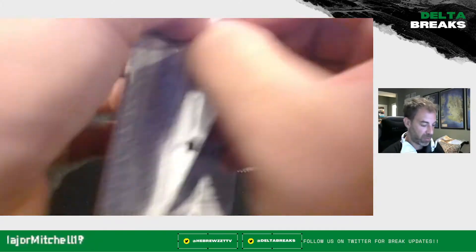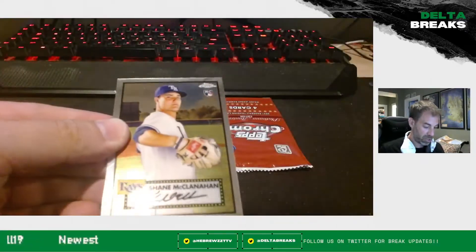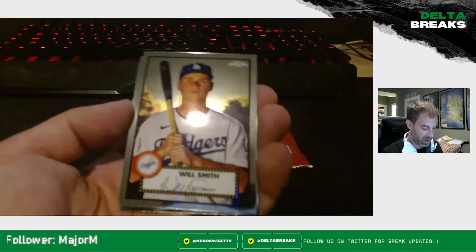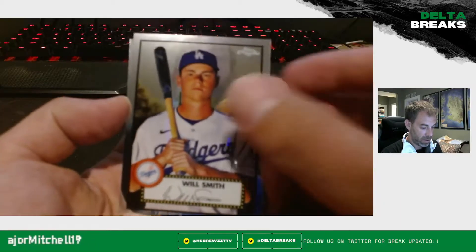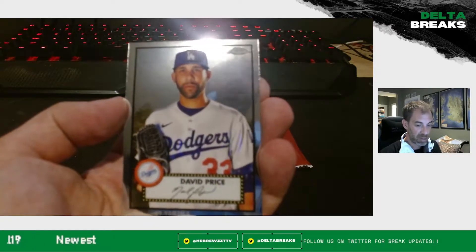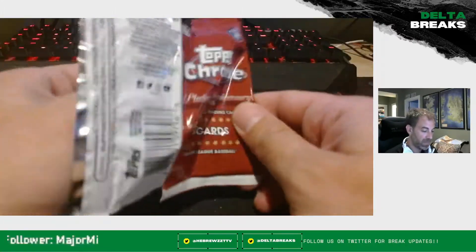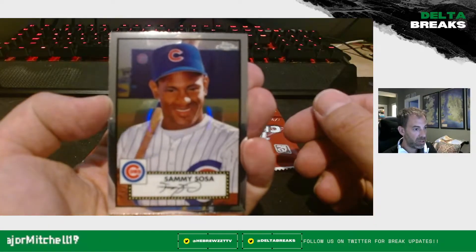Down to five packs remaining in our hobby box for Friday Rips with Hebrew. Looks like we might be starting with a refractor — no, it's just a very shiny Shane McClanahan rookie. Will Smith, Andrew Jones, and David Price. I'd really like to see another number — I'm not going to lie to you guys, I really would. A little disappointed we haven't. Let me go back and check to see how many refractors we got, make sure I didn't miss one.